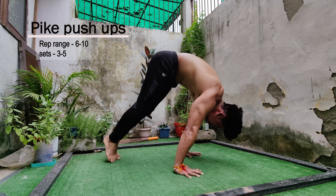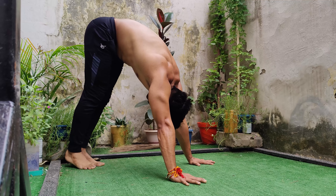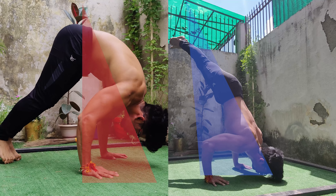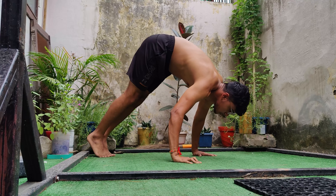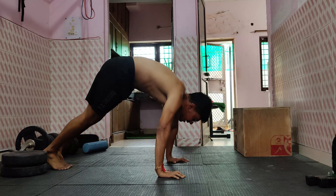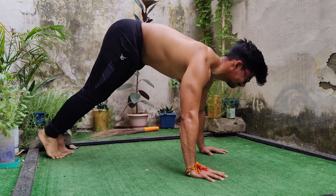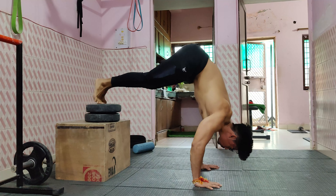Our first progression is pike push-ups. If you have less shoulder and hip mobility, or if you don't have enough strength in your shoulders yet, start here. Don't do your pike push-up with poor form. You can increase your leg height when you reach 8 reps of 3 to 5 sets of the previous progression.